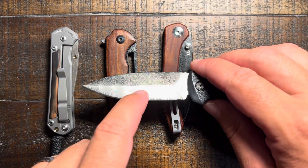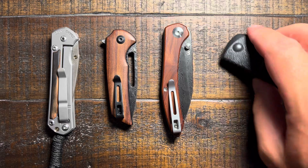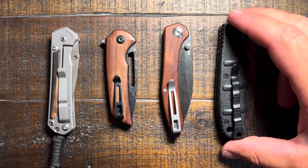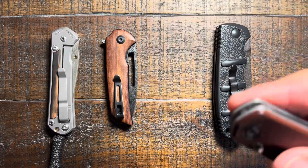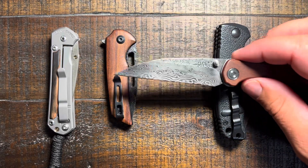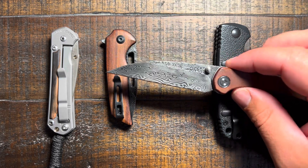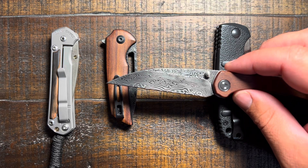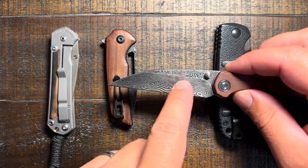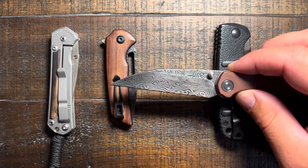The first one we're going to take a look at is the Boker Kalashnikov — a pretty popular knife, the Kalashnikov switchblade automatic. This one is going for about 90 bucks and it is Damascus steel. It's probably on the cheaper side of quality that I would go with. You can feel the ridges with your fingernail a little bit. You can tell it's Damascus. All the layers seem to be pretty tight and pretty quality for the money. A good option if you're just starting out.